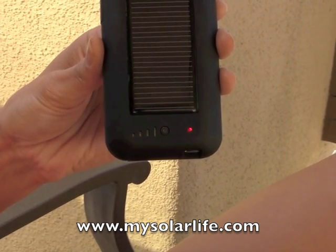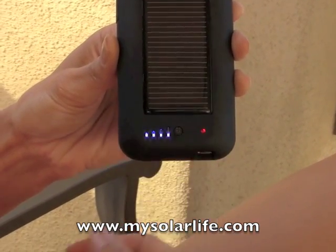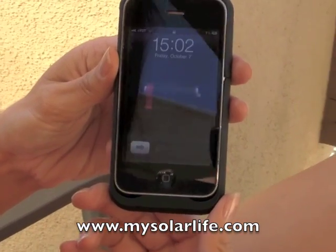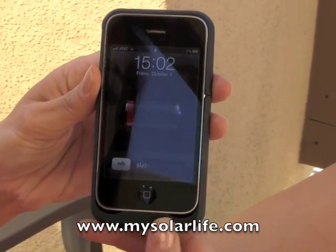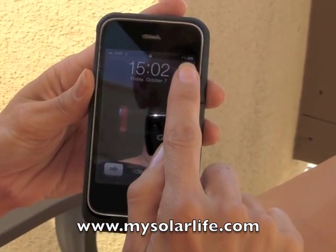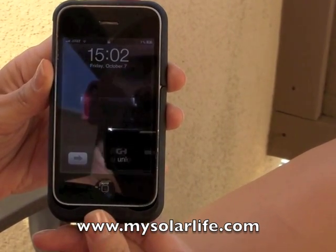To begin charging your device, simply press the black button twice. You'll notice the lights will flash and the device will begin charging. How you can tell that your device is charging is if you'll notice the battery icon in the top right-hand corner — that battery icon has the charge symbol in it. So that shows you that it's charging your device.